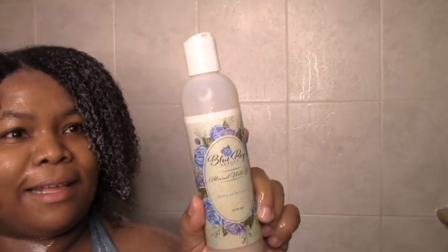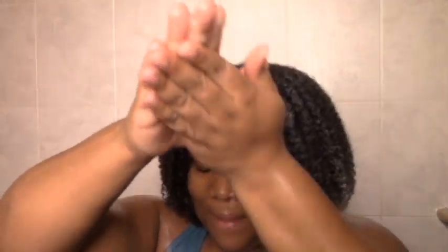Now I'm going to add the almond milk gel. It is a light hold, but I do feel like it's holding me as well — so I'm grateful for that. It's very light, but compared to what I've been using lately, this feels solid. I am liking the moisture, liking the slip, and liking the definition. Even though I'm thinking it's going to give me a soft to medium hold, I'm still overall happy with it.